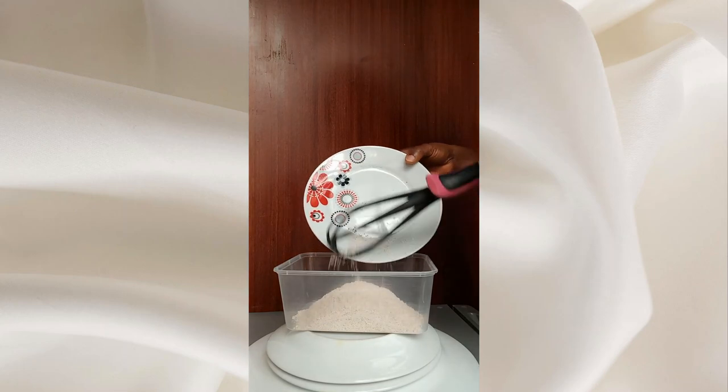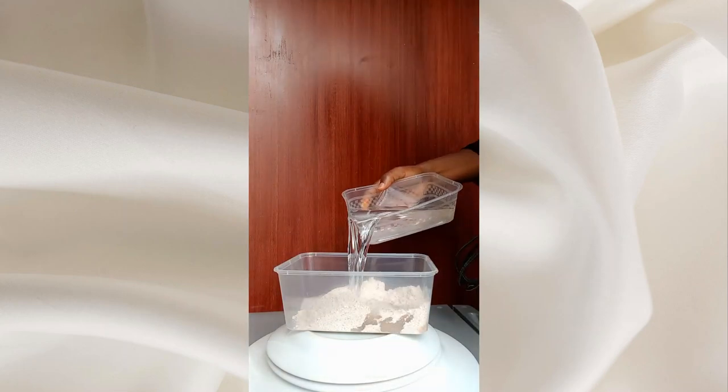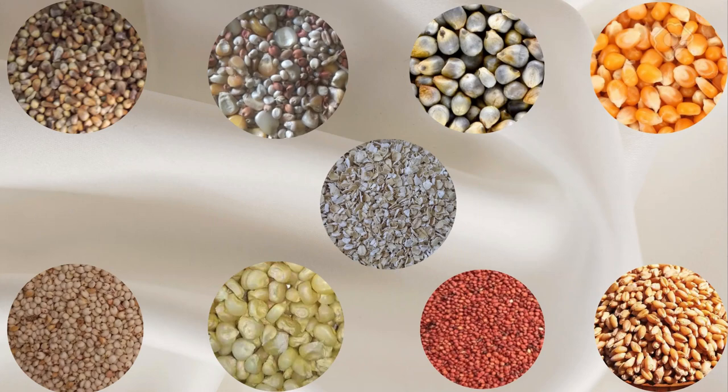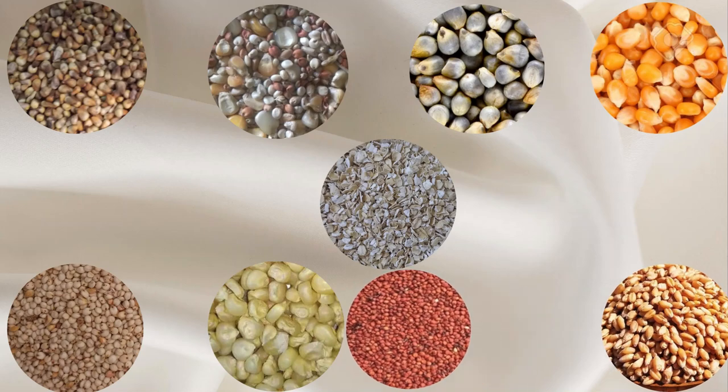Equal portions of Elubo Ishu, Ege, and Ogede are grinded together. While any grain flour of choice — like corn flour, unicorn flour, millet flour, etc. — can be used as the base.